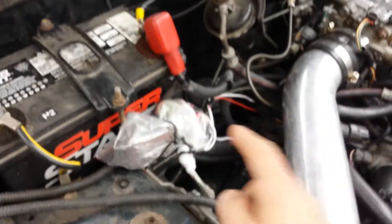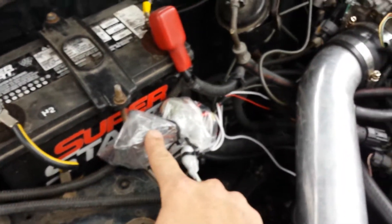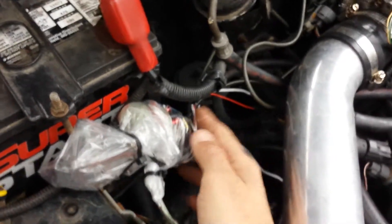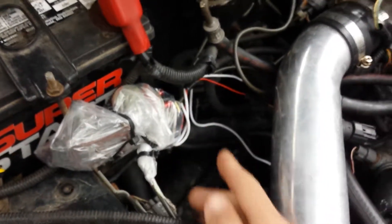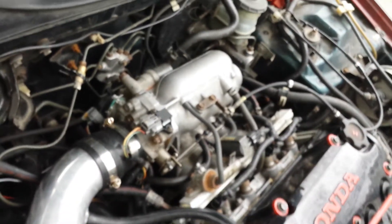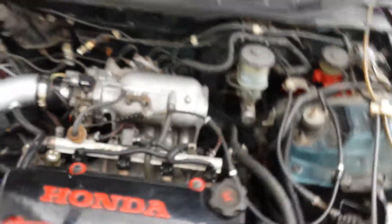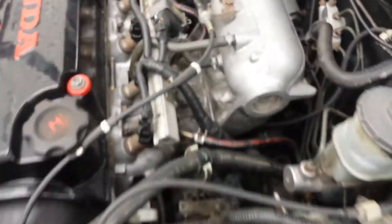Somebody was asking about my IAC setup. This is my three-wire idle air control valve, which is temporary of course, wired in to the ECU. On my intake manifold here...